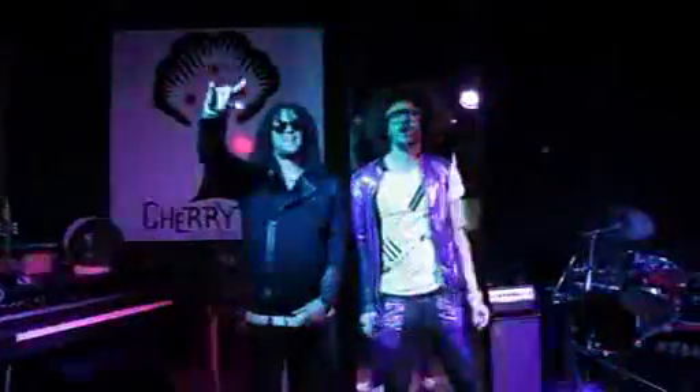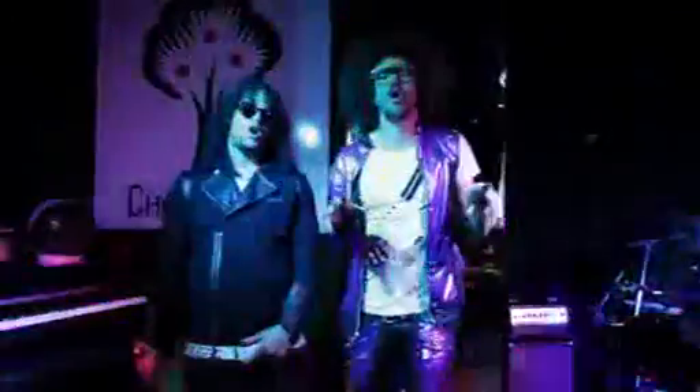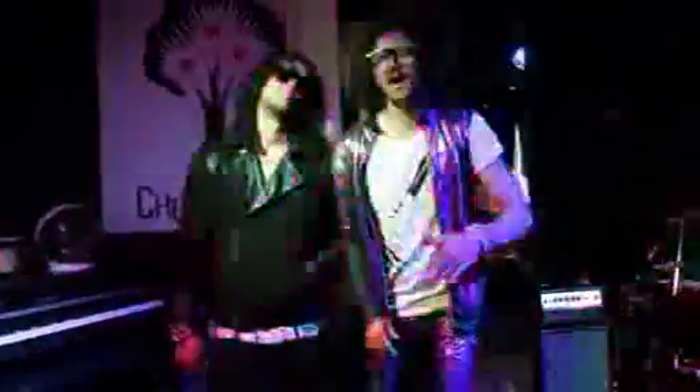What's up, baby babies? We are LMFAO! And today, we are gonna teach you how to shuffle. There's a lot of ways to shuffle. We're gonna teach you the beginning steps so then you can take it from there and expand into your own style.